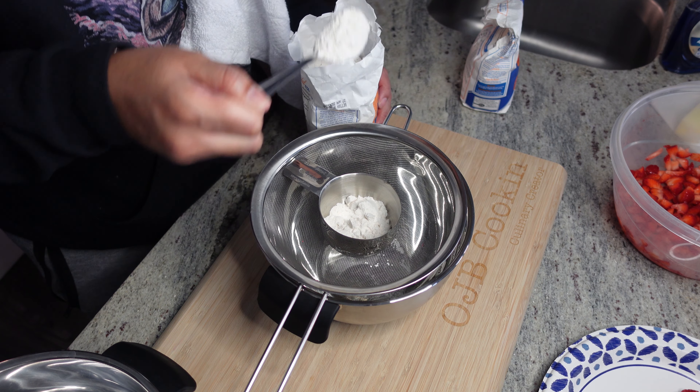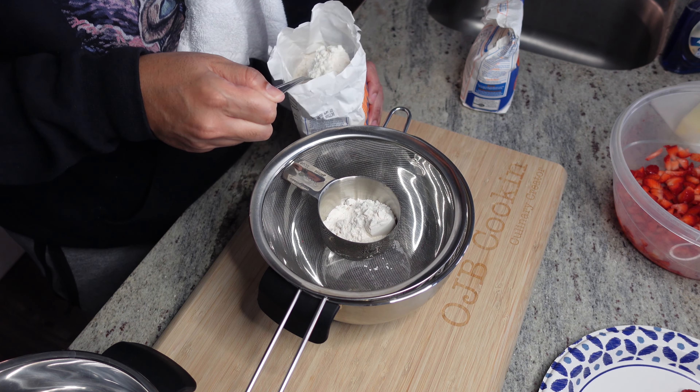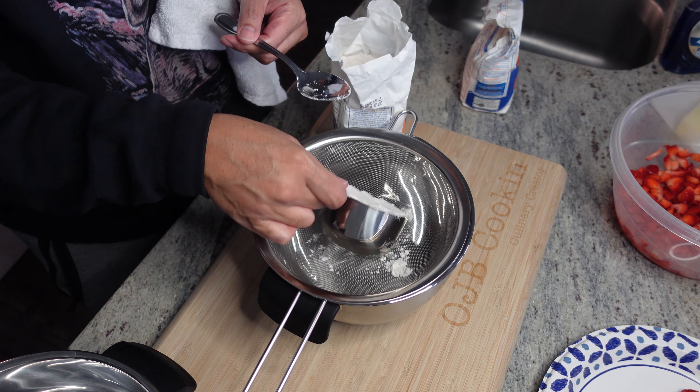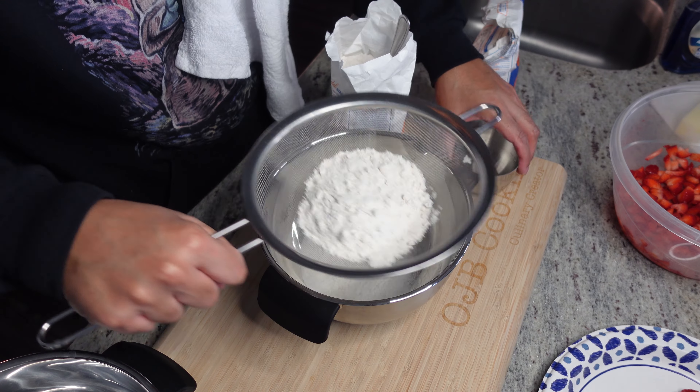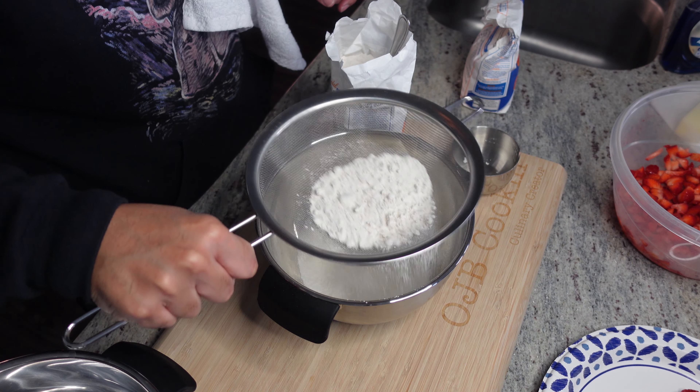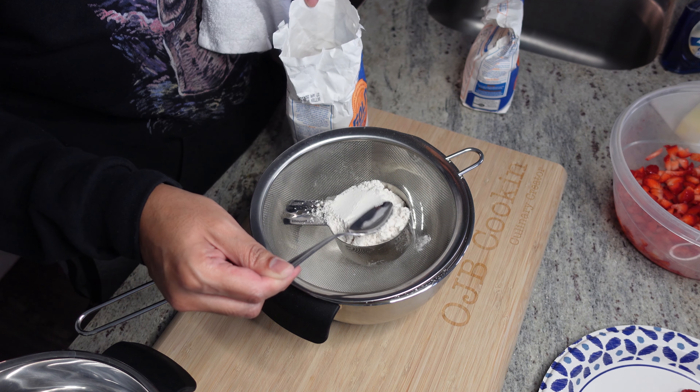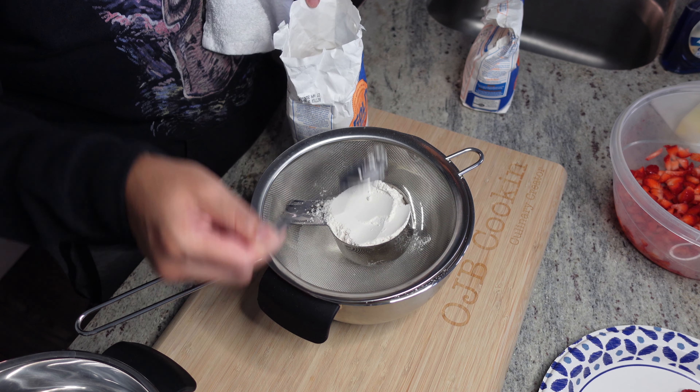Now we're gonna utilize two cups of all-purpose flour. I'm going to spoon, level, and sift this particular flour — and that's just for consistency in a batter. A little pro tip for you right there.